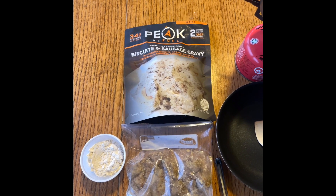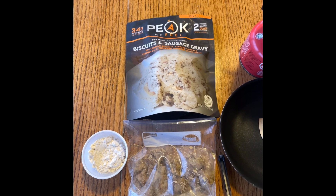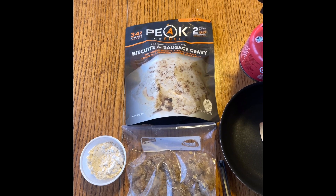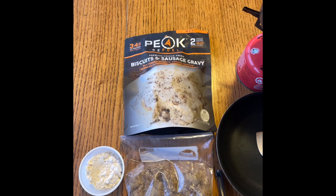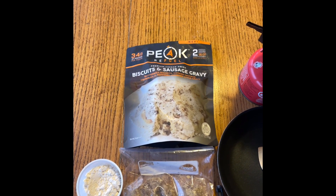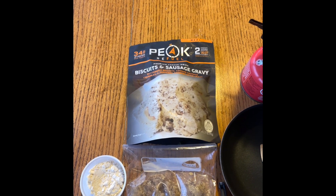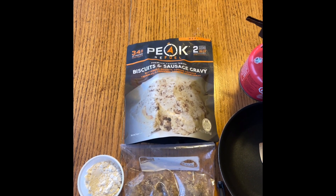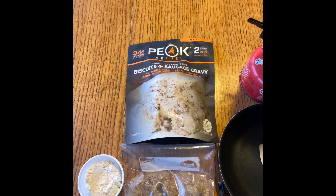Today I'm going to do a comparison of my own biscuits and gravy — making a biscuit from scratch — versus the Peak biscuits and sausage gravy, and see how they compare. The Peak seems to be the best of the ones I've seen tested on YouTube, and we'll just see how it works out and what it looks like.